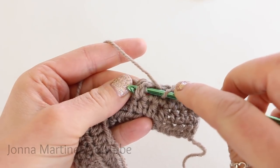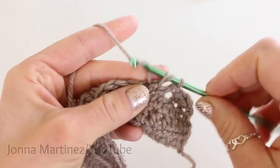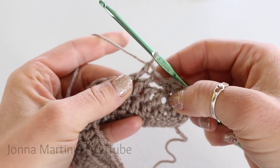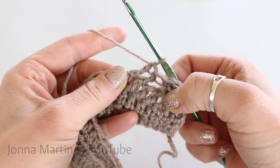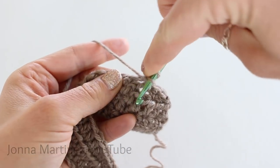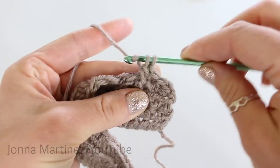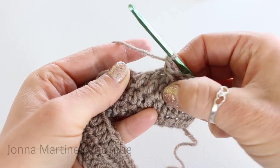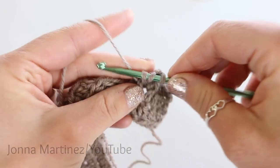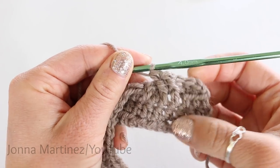Do the same thing to the next post: yarn over, insert your hook from one side of the post to the other, grab your yarn and pull up a loop. Three loops on the hook — yarn over, pull through two loops, yarn over and pull through the last two loops. Now we have to go back and work the two stitches that we skipped. Do the first post we skipped, then the second. Yarn over, insert from one side to the other, grab yarn — two loops and two loops. Now we have successfully crisscrossed those front post double crochets.